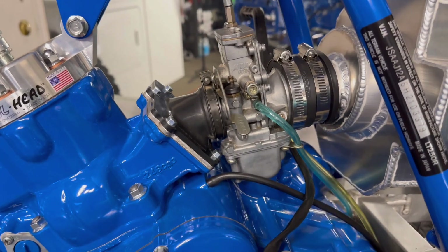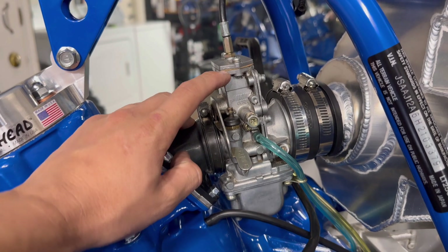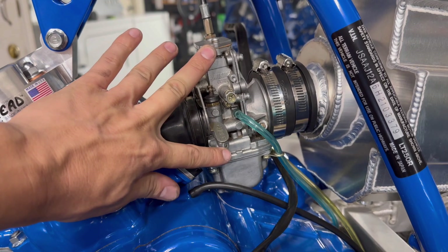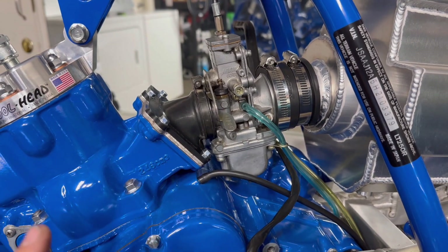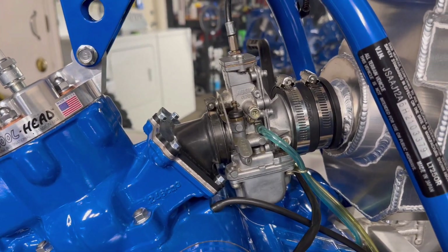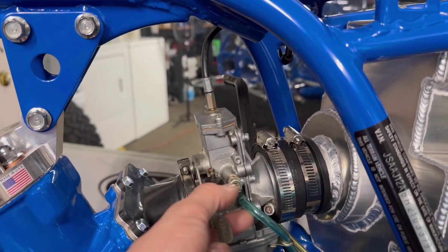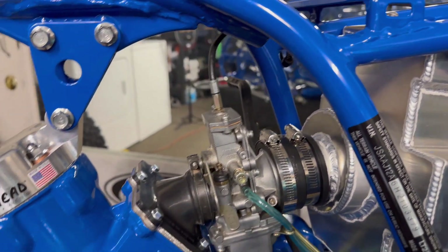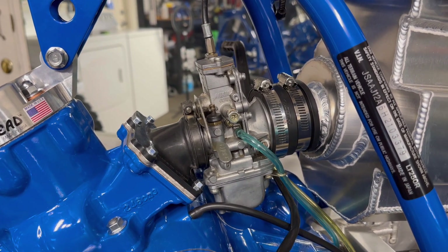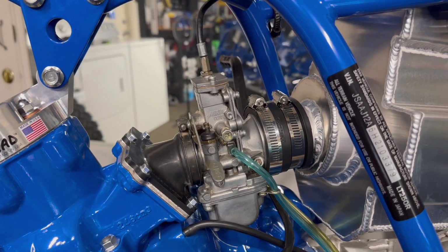I rebuilt the carburetor. It has a brand new old stock gasket and a float bowl gasket — these two gaskets are brand new. Everything else was just disassembled and cleaned. The idle jet was completely clogged, and it kind of makes sense because whoever was running it before me had this idle adjust screw jammed in all the way — so they were compensating for that clogged jet. I looked at the numbers on the jets and they are stock, so I'm not anticipating any changes.